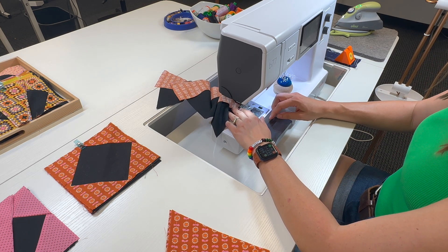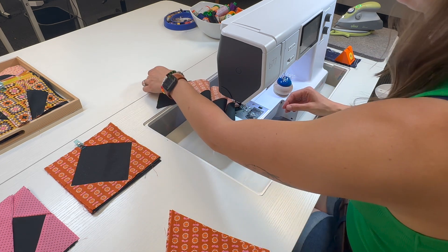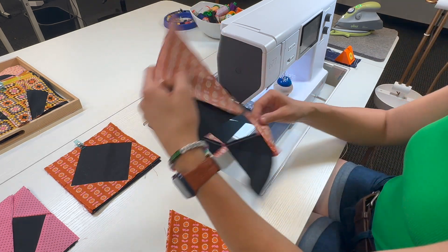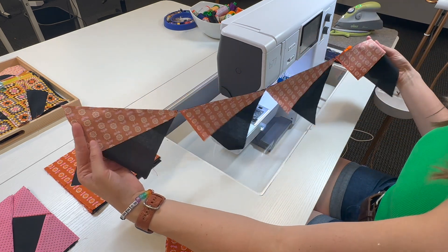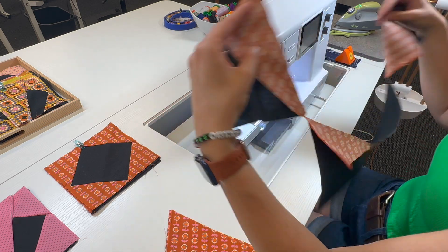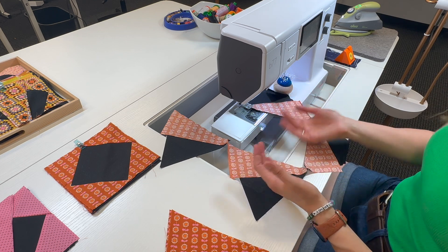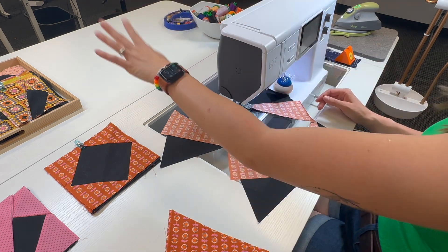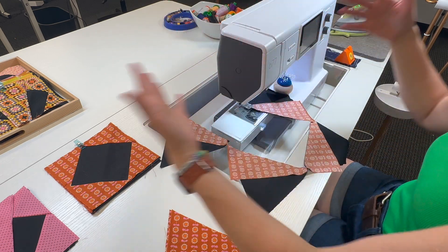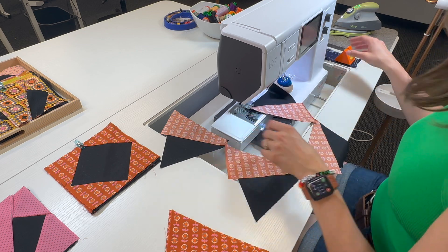Now I've reached the end of my fourth tri-rex, so at this point I will cut my thread and you'll see that I have this lovely little chain of units. This is just one block's worth of the Dogwood Blossoms quilt that I'm making, but I'm making 16 blocks for this quilt. So I could in theory stack up all 16 blocks' worth of tri-rex and feed them all through one after the other and have a much, much longer chain — but that would take a lot longer to show you all.